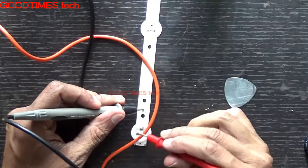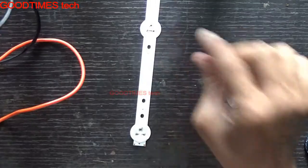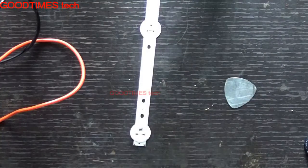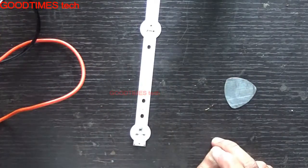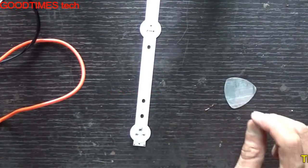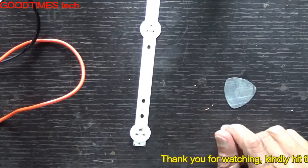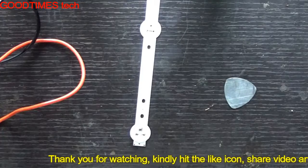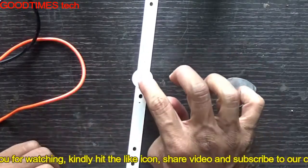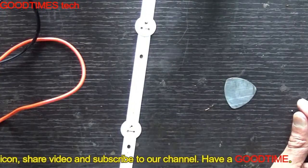Just give it a flash — don't keep the LED glowing for too long. Because if the LEDs are of a slightly low voltage rating, they may burn out and will not work further. None of the LEDs will glow after that. In that case, you need to use a higher voltage tester. Hope this video is useful for you in replacing individual LEDs of an LED TV backlight strip.